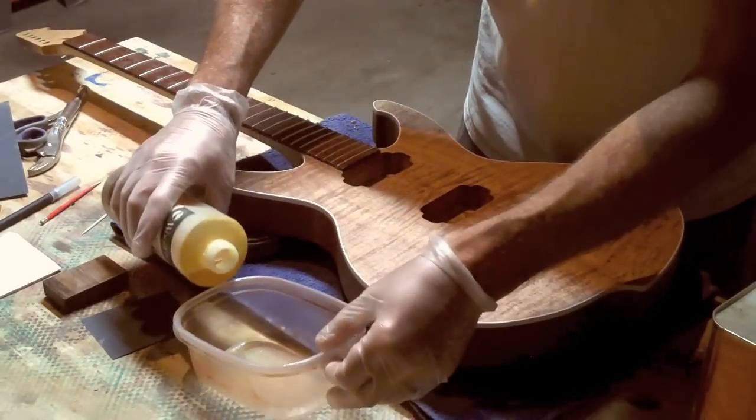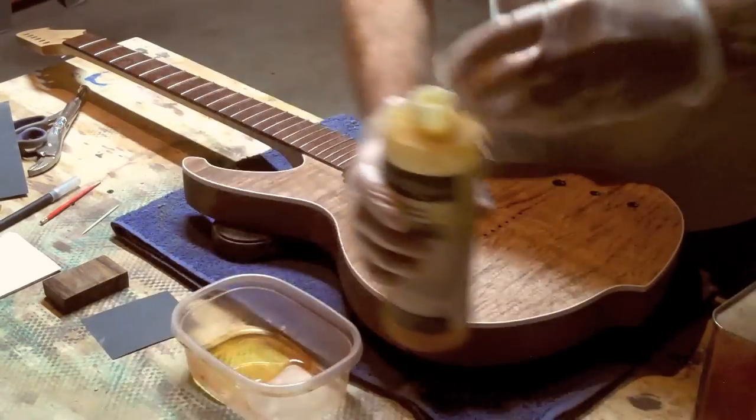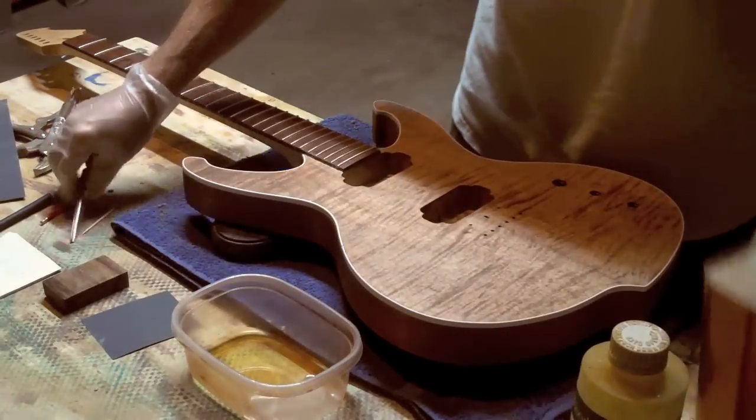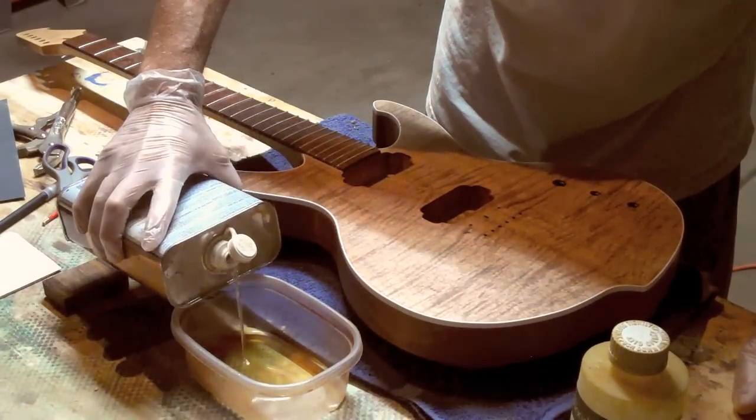When I use tung oil on a guitar, I use only pure tung oil, and not one of those blended varieties you find at the big box hardware stores. I also like to thin it with some mineral spirits. That way it will soak into the wood better.